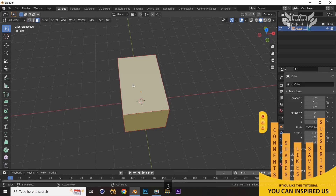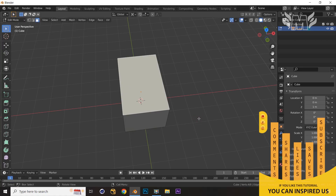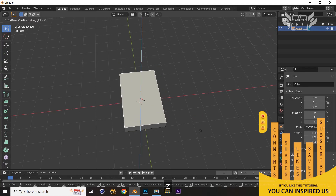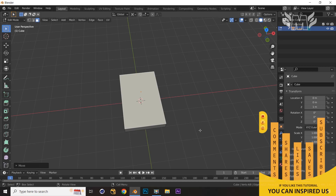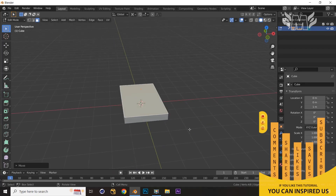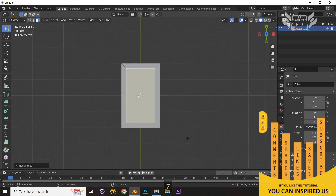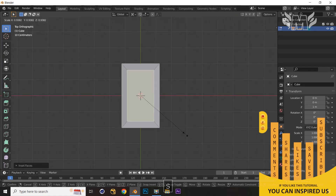In edit mode, select the face and make an inset, but before that let's press G and Z to move it down a little. Now what we will do is make an inset on this face. Let's jump to the top view and scale it down a little bit more.